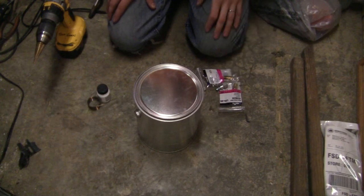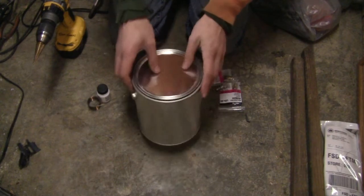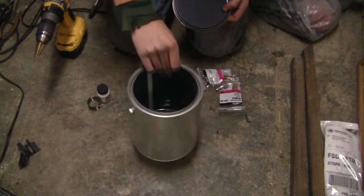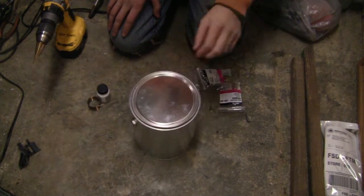What you're going to need: an empty paint can. You could use one that had paint in it, but I opted to get a brand new paint can from Lowe's. It was about five bucks for this paint can.